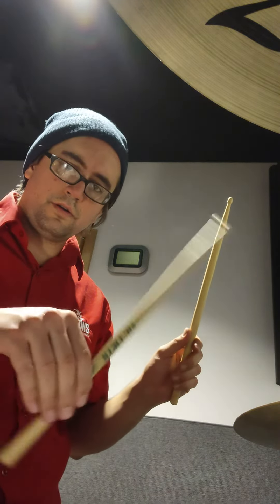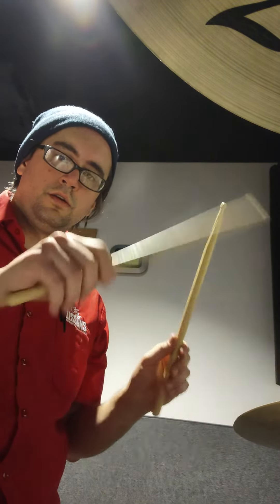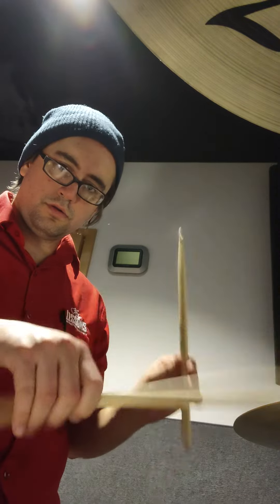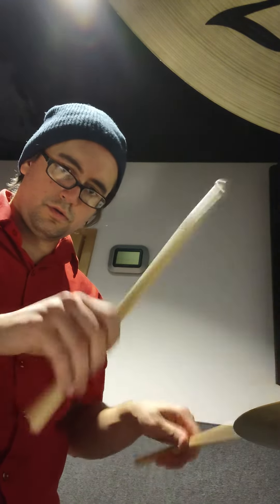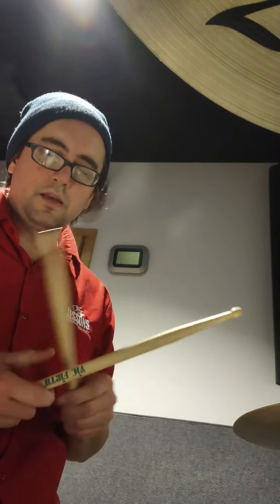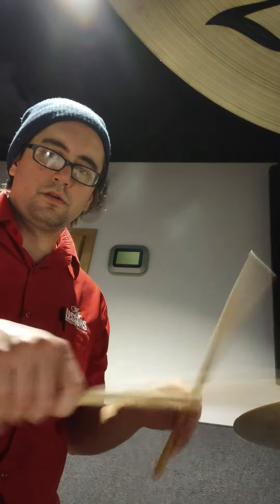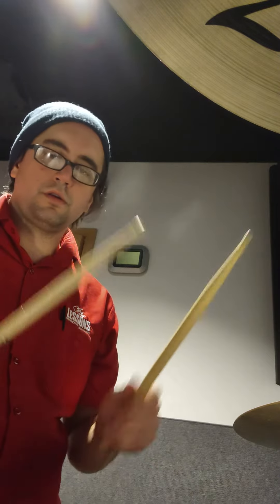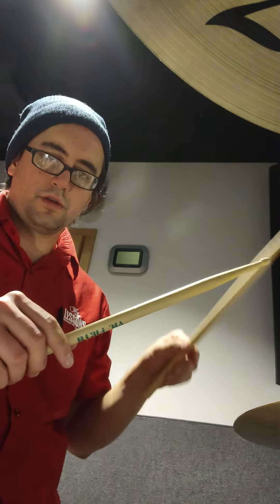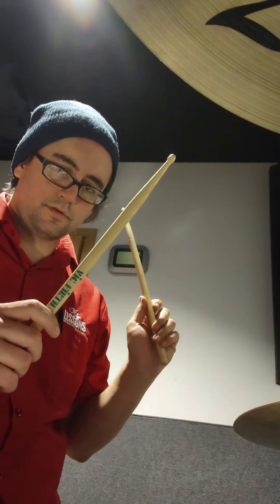When you put them together, hold on to it first. That's kind of what it's like in order to get it. You really want to make sure you use that bounce because it's there — you're wasting energy if you don't. As soon as you hear that second stroke, hand up.